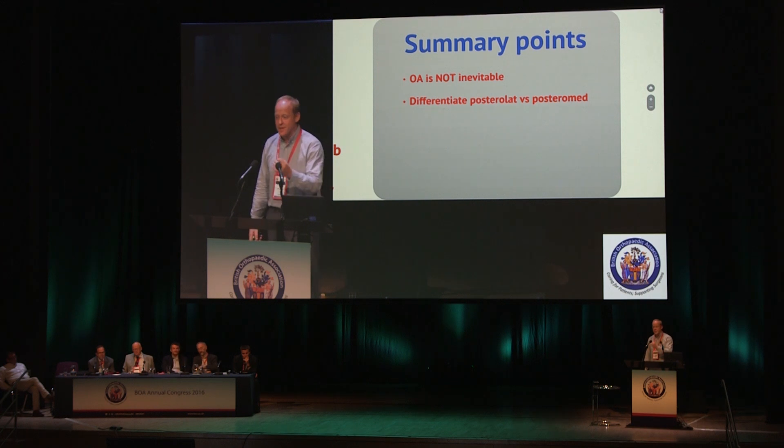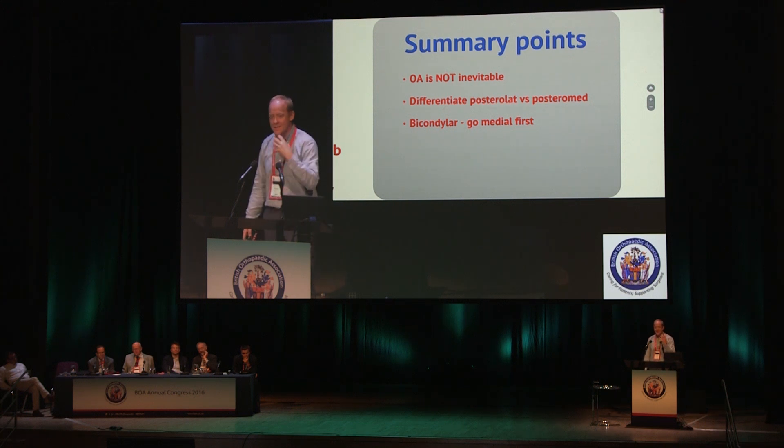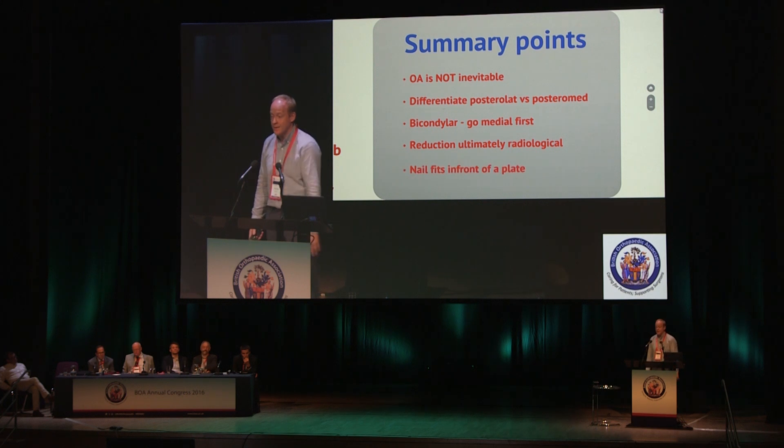In summary: OA is not inevitable, even in the most severe tibial plateaus. Differentiate on CT between posterolateral and posteromedial. In bicondylar fractures, go medial first — that is the heart of the fracture. Reduction is ultimately radiological when restoring tibial height. And a nail sits comfortably in front of a plate. Thank you.